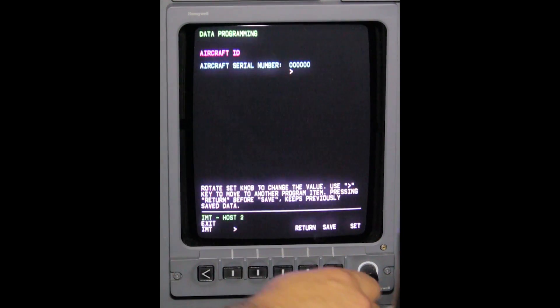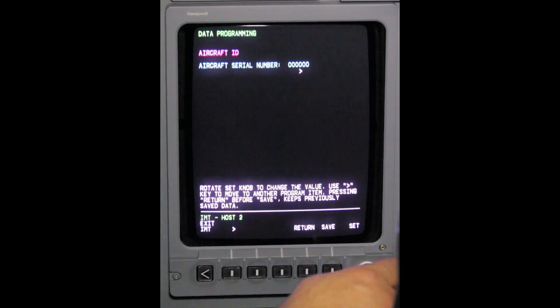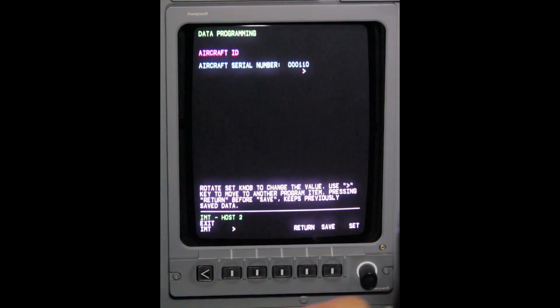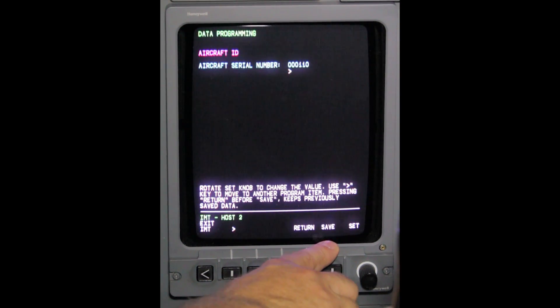Use the Barrow Knob and Bezel button to enter the aircraft's serial number. Depress Save.